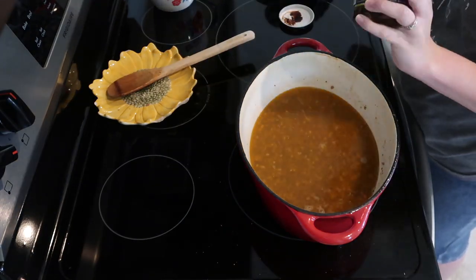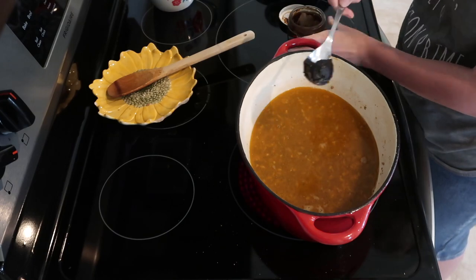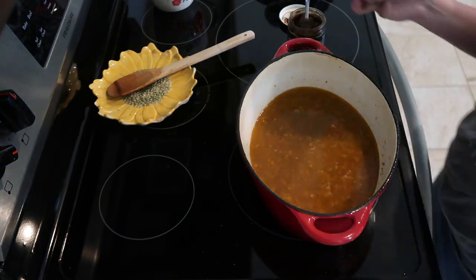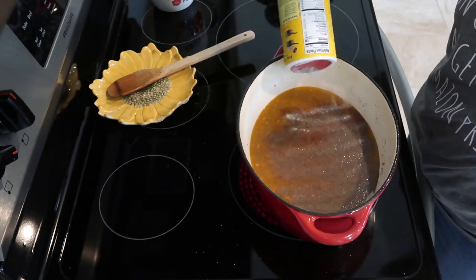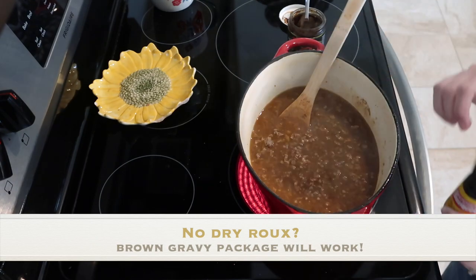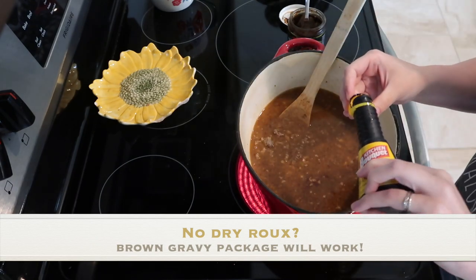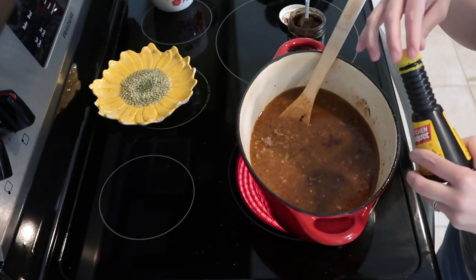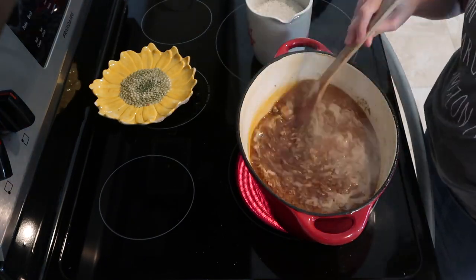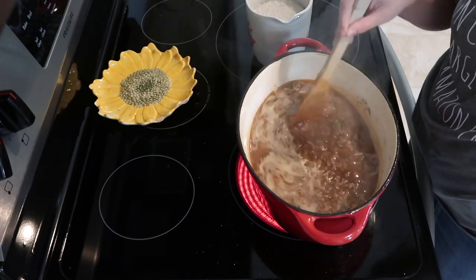After you mix in your water, you can add some Better Than Bouillon — a heaping tablespoon would be ideal, but that's all I had left. If you don't have Better Than Bouillon, you can use bouillon cubes. Then I'm adding a little bit of Tony's dry roux and a capful of Kitchen Bouquet. Bring it to a boil and add two cups of rice.